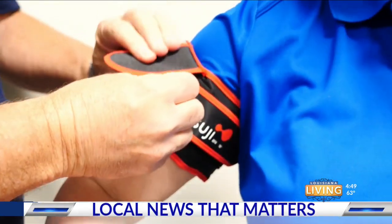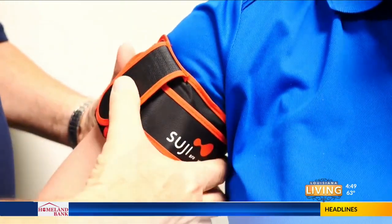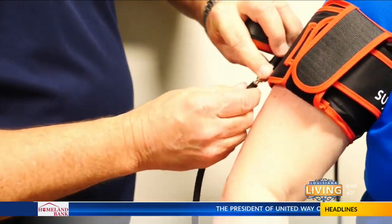This is not the newest trend in fashion. And it's not a torture device — it looks like it's a torture device. Just don't push that button.